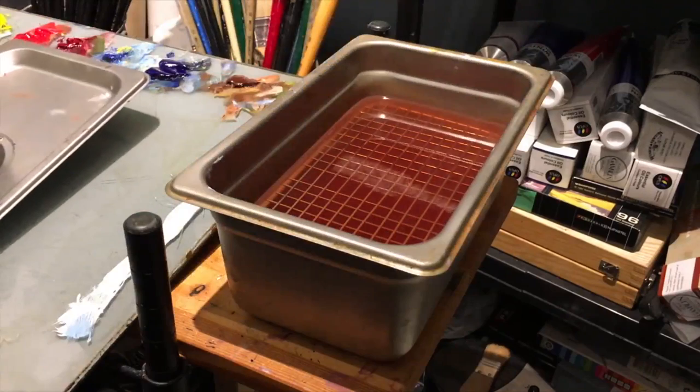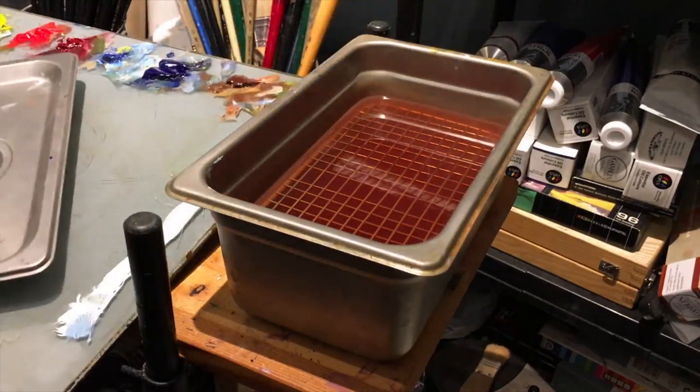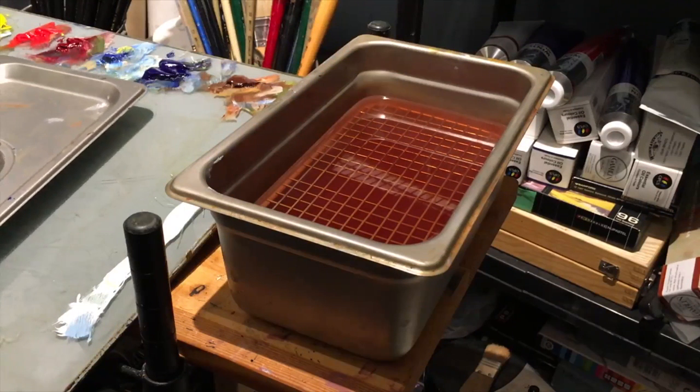Taking it off, it provides a large volume of mineral spirits. I use Gamsol — I consider it one of the better odorless mineral spirits out there for many reasons. If you want to research Gamsol, you can go to gamblincolors.com.